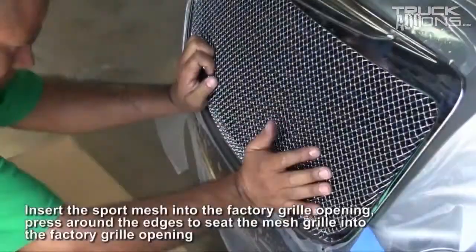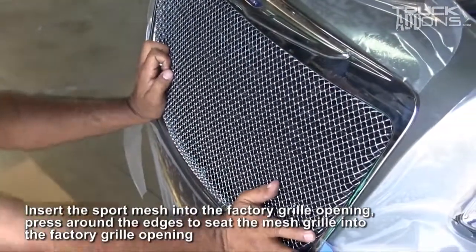Then, insert the sport mesh into the factory grill opening. You'll need to press around the edges to seat the mesh grill into the factory grill opening.